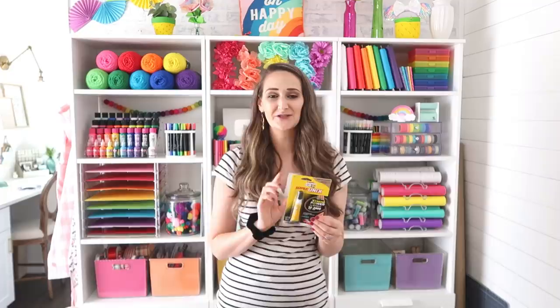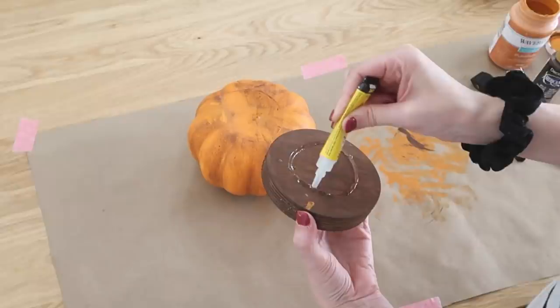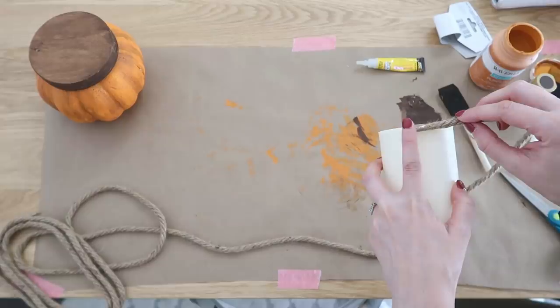Super Unix works great on even foam like our pumpkins. I also really love it because the gel formula gives you about eight seconds to reposition your project before it starts to set up. I'm putting some Super Unix onto my wooden disc and applying it to the top of my foam pumpkin. You can see how easy it is to apply just a small bead, and then you have about eight seconds to reposition and center it on your pumpkin. Just press down firmly once you have it in place and it will have that super tight bond.